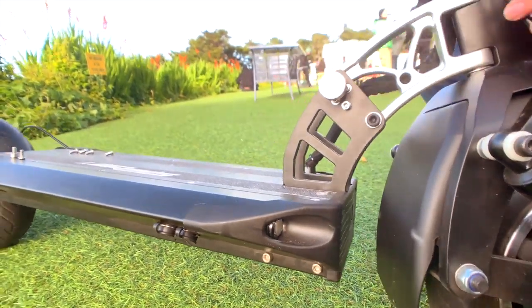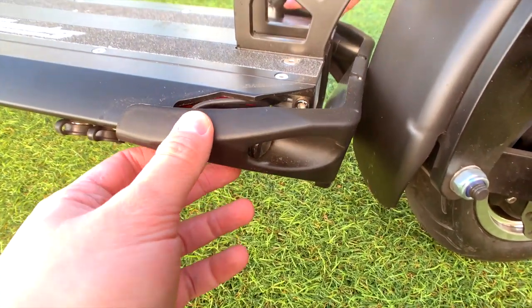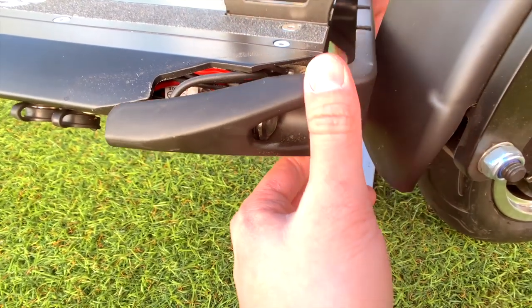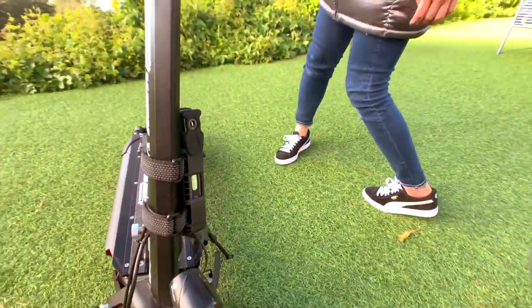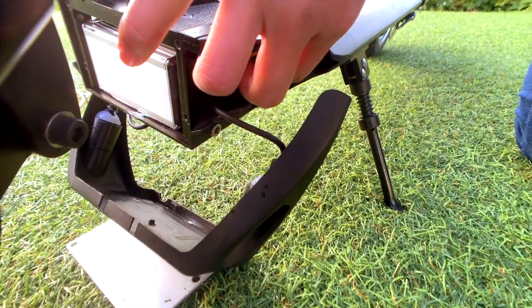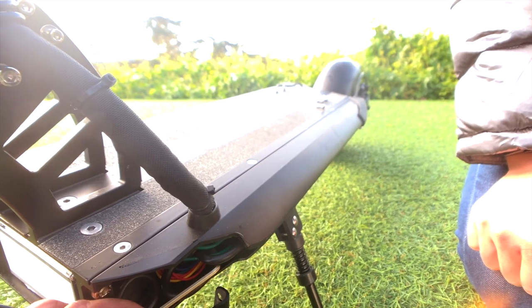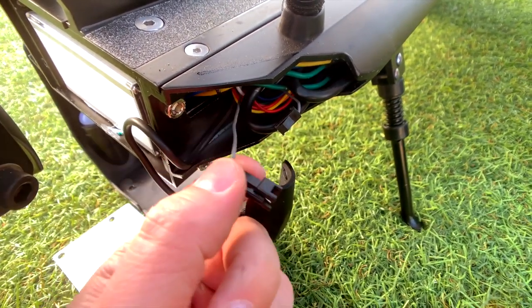Once you have all the screws out, this front panel will just pop out. The wire is on the right side if you're looking at the scooter, or left if you're standing on it. You're looking for a little gray wire — it's right here.